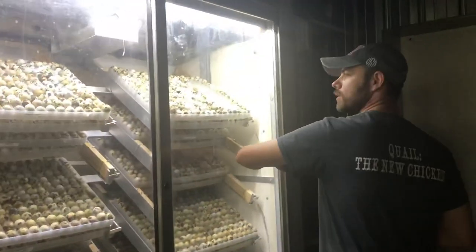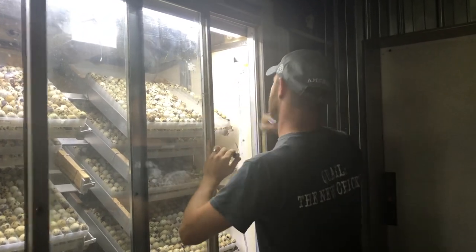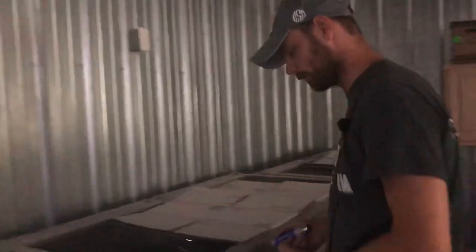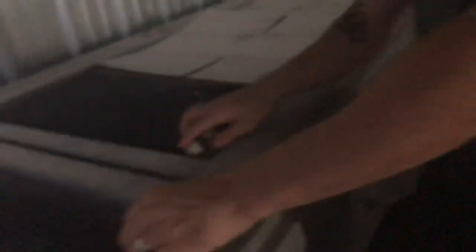We're going to grab a couple of eggs here, and hopefully I'll be able to show you the difference between a fertile and an infertile egg. This one here is fertile — can't see through it. This one here is also fertile; you can kind of see the air sac at the top. This one — fertile as well. This one is infertile, so it is completely see-through. This one you would just toss, and then the other three you would just put right into lockdown.